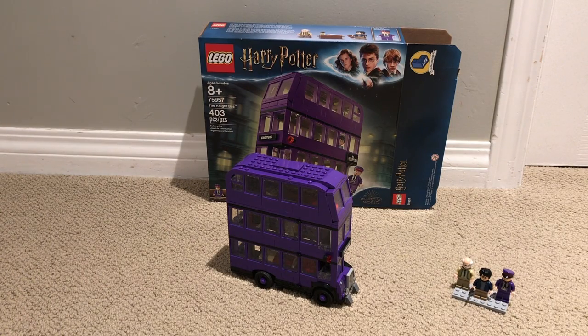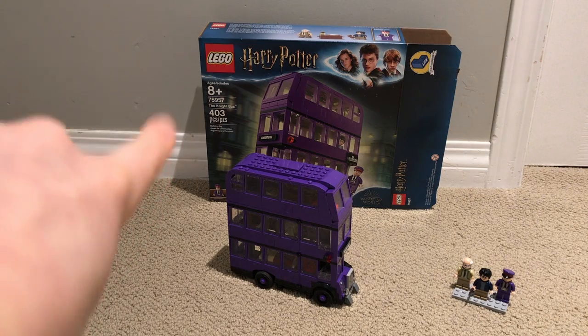Hello, today you're back at Orange Bricks and you're with Marcus. If you watched my last video, the rare AT-ST — sorry, I'm completely confused. Thank you for watching that. I'll get you started on Lego Harry Potter Night Bus.